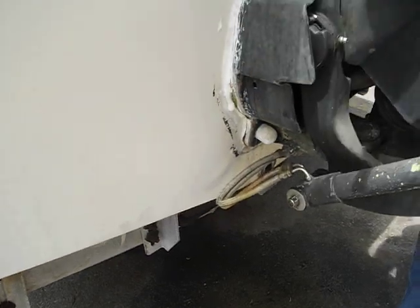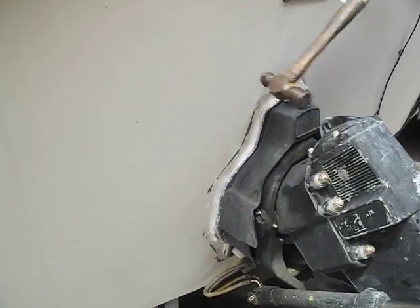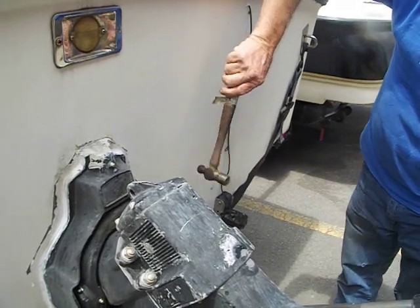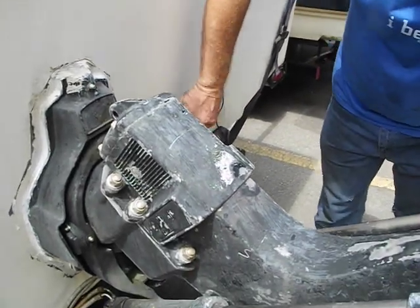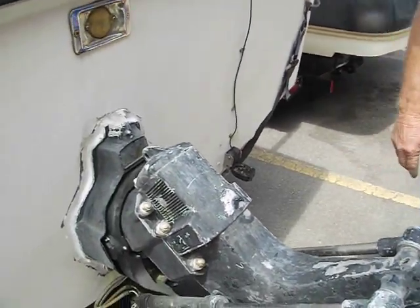That's how it should sound. You can hear it's hollow until you get down there. So it's hollow, hollow, hollow. And now you get to the inside.